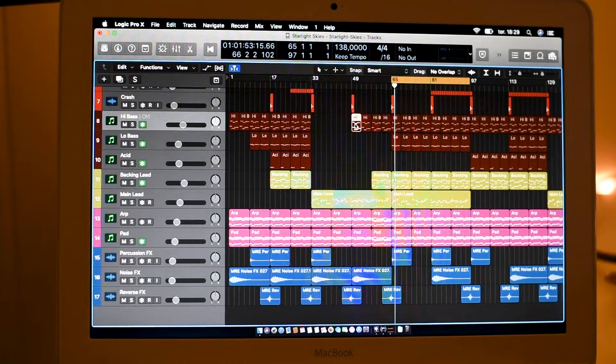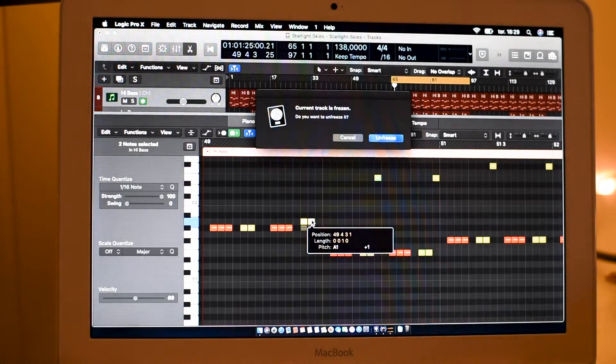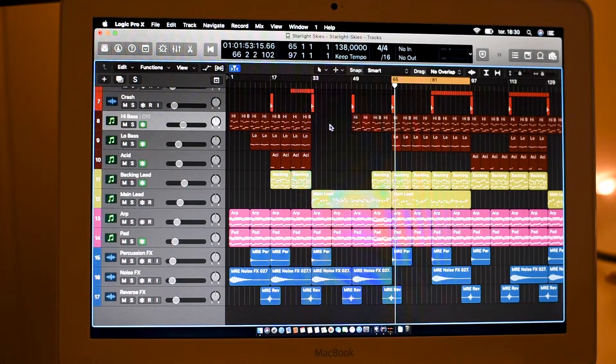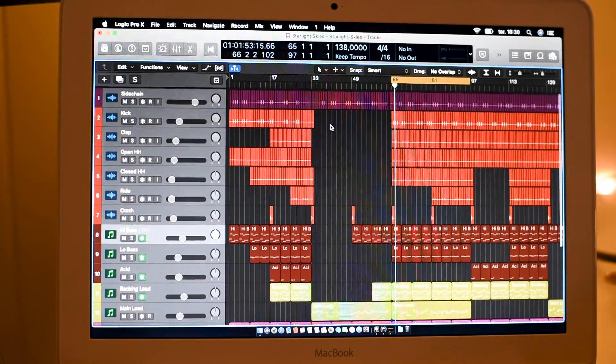If you try to go in here and change something, it says the current track is frozen and asks if you want to unfreeze it. That means if you want to change the bass notes or change anything, you have to unfreeze the track and render it out again. It takes a little bit more time, but this is one way of using slower computers for music production — you just have to freeze tracks.